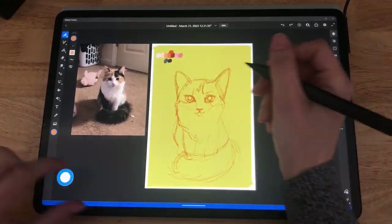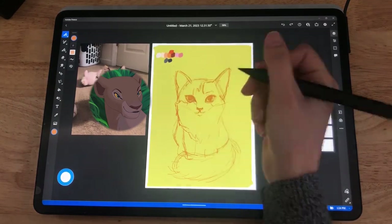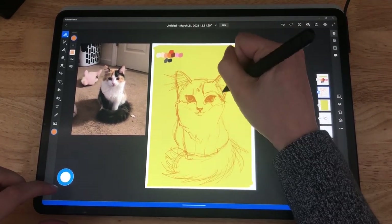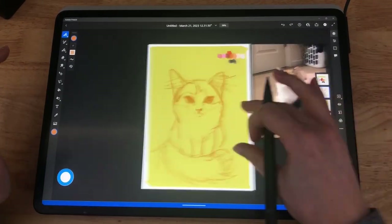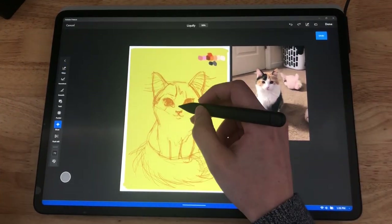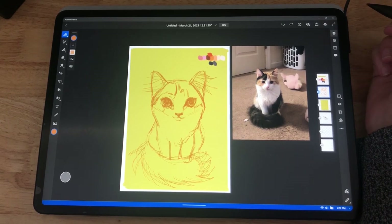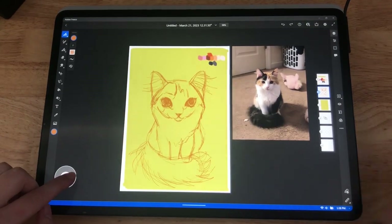I'm liking how the sketch is coming out. The eyes look a little humanoid — there's something about cat eyes that always looks very sassy. Here I'm really emphasizing the fluffiness of the tail and the little ear floofs, which are my favorite thing ever. I'm using the warp tool to see what looks good.